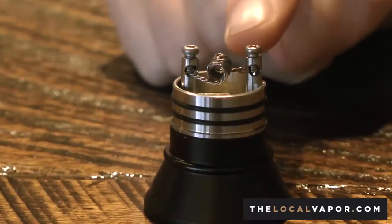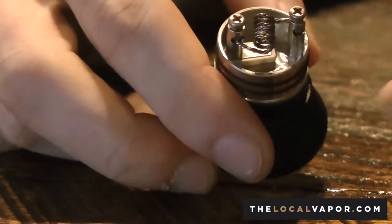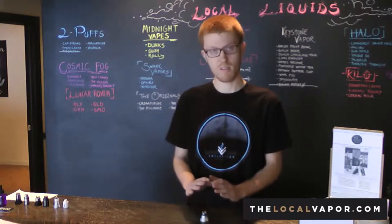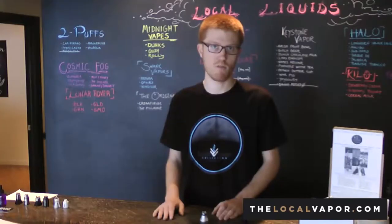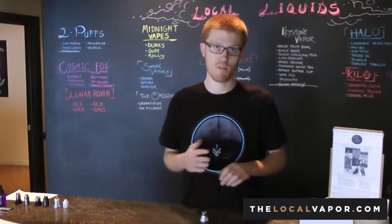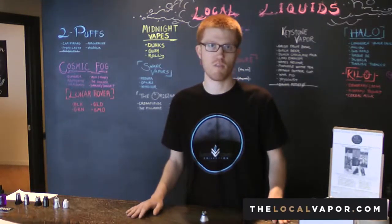With the proper knowledge obtained from either coming in here or various other resources, you can essentially set up your atomizer to exactly what you want. We will help you every step of the way — tips, tricks, and full service if you don't want to do it yourself. We will provide you with all the knowledge and safety aspects to properly do it.